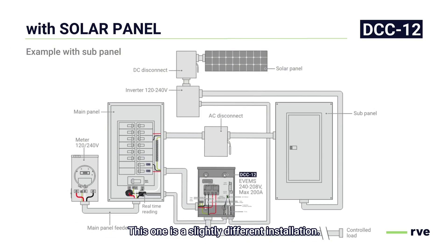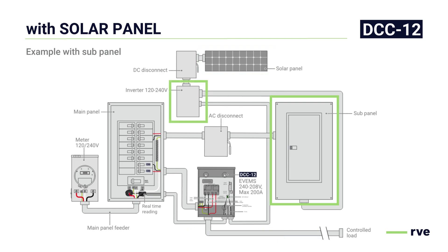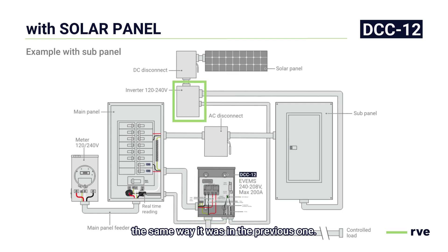This is a slightly different installation. The only big difference is that the solar panel will feed the inverter and then to a subpanel. The DCC will still be connected on the main panel and will still be controlled by the inverter the same way it was in the previous schematic.